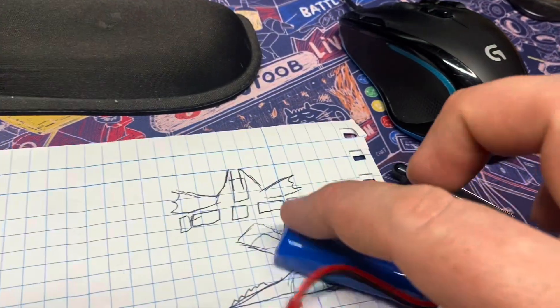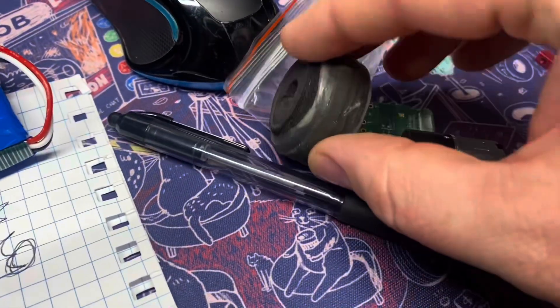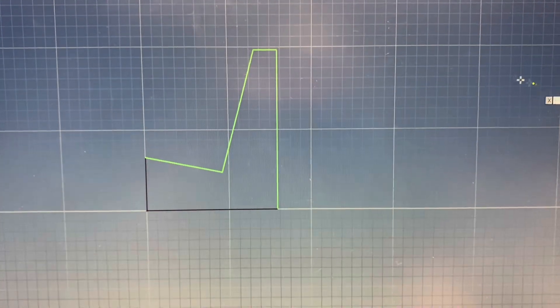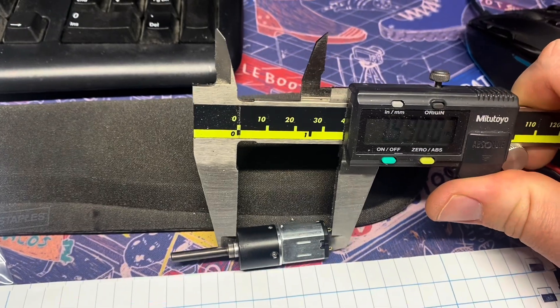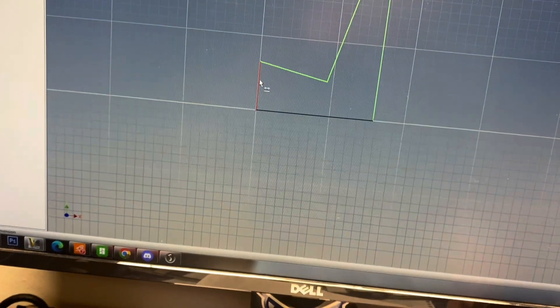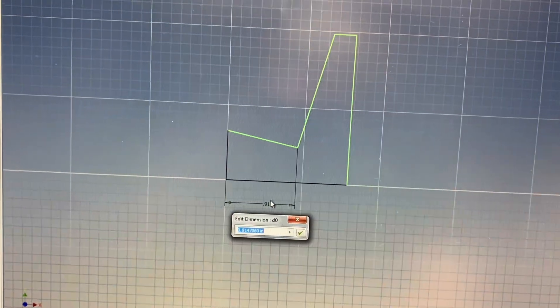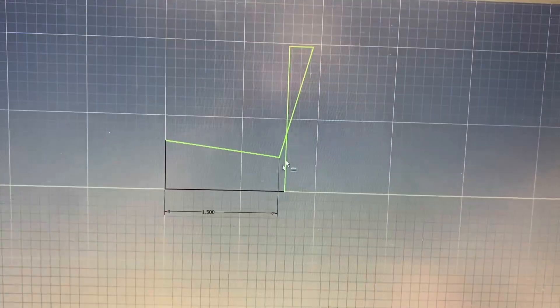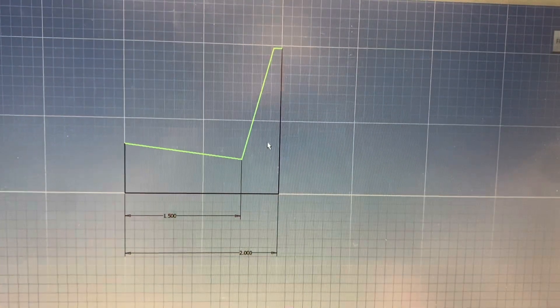So when I design the front end of this it needs to be as wide as the battery, and when I decide the length it needs to be the length of this motor. I'm going to use measuring with calipers to turn this quick sketch into the start of our body. Let's call that 1.5 — so from here to here I need one and a half inches.